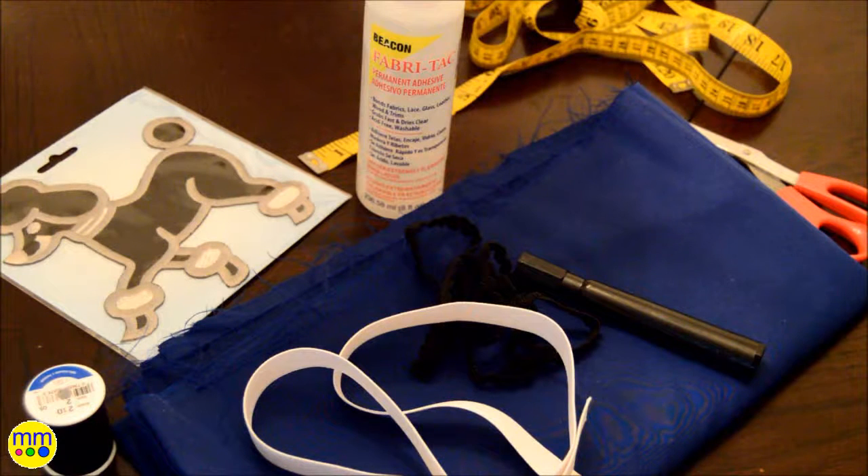I used an old piece of blue fabric, elastic, black trim, an iron-on poodle, fabric glue, a tape measure, thread, and scissors.